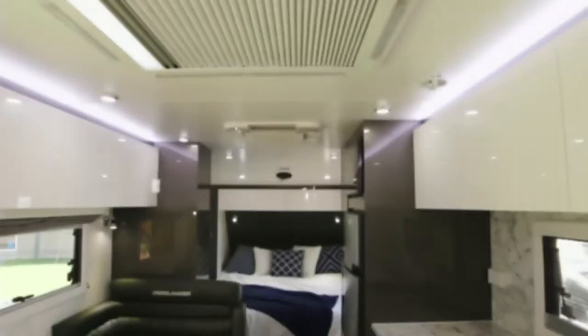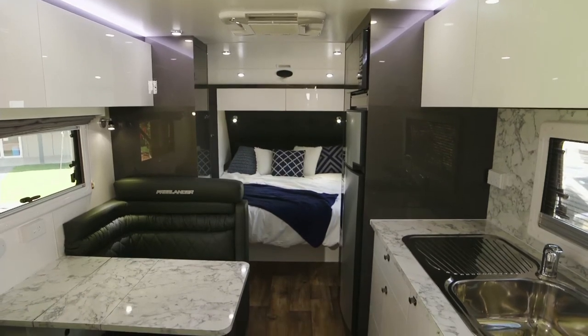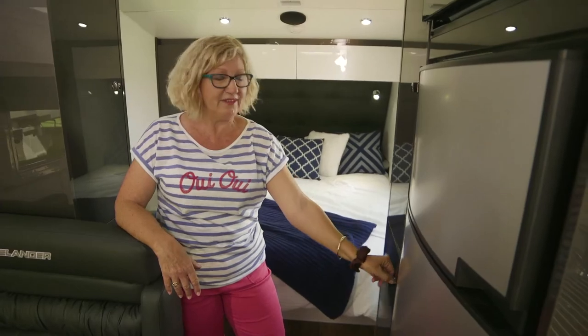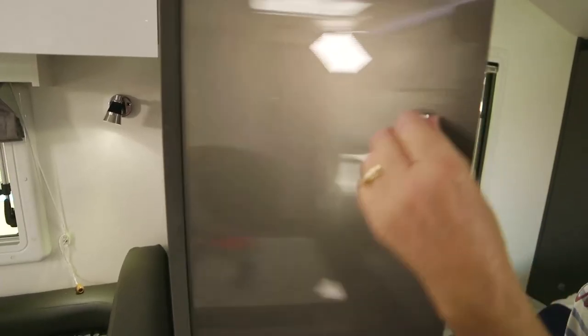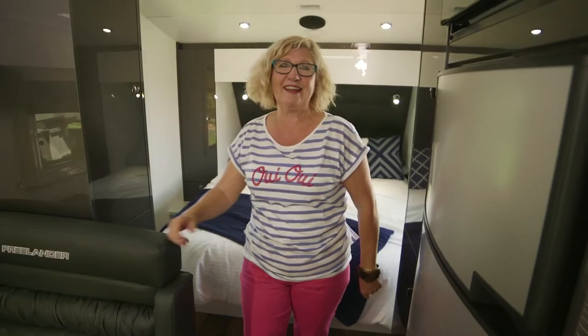With Lotus Caravans you know you're going to have a comfortable bed and a magnificent kitchen. I really love this pantry — two doors top and bottom, huge space. This side, a wardrobe with hanging space at the bottom and shelves at the top. Fantastic.